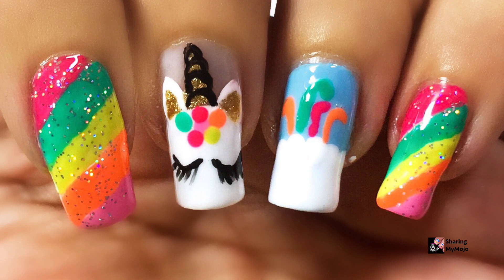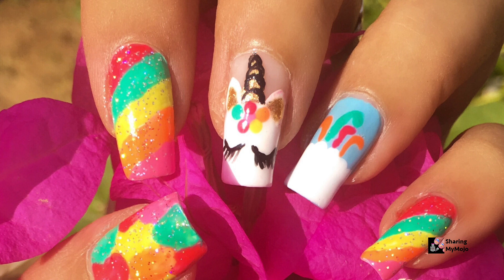Bye! Please click on this circle to subscribe to my channel and also you can click on these boxes to watch my other easy nail art videos.